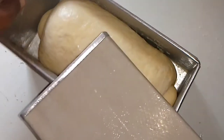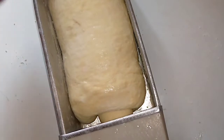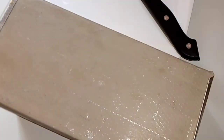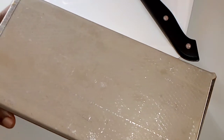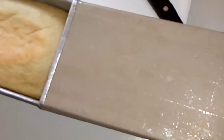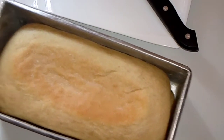The dough has proofed a bit. I'm not going to let it proof totally because I'm going to cover it — if it fills up to the top, the covering will affect the dough. I'll let it proof further in the oven, which is perfect. I'm going to bake at 180 degrees for no more than 30 minutes until it is brown, then let it cool.